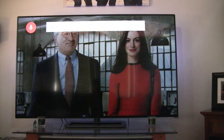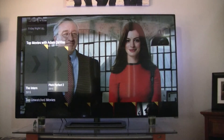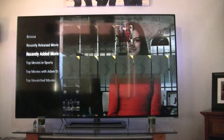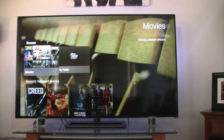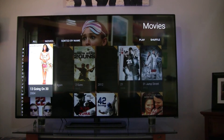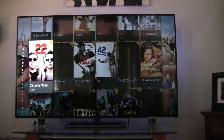Interesting. Navigating with the controller is a little bit difficult. We can browse and buy movies, and here are all the movies alphabetically. It's still in the process of getting media art and whatnot. Let's take a look at 22 Jump Street.